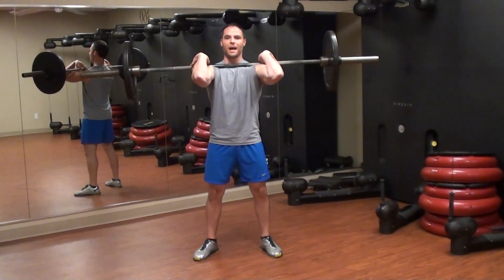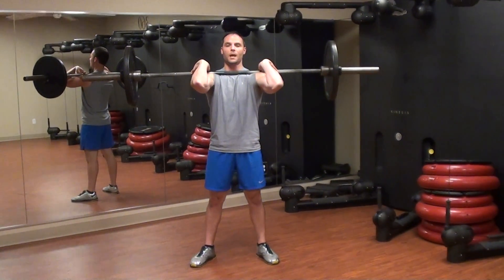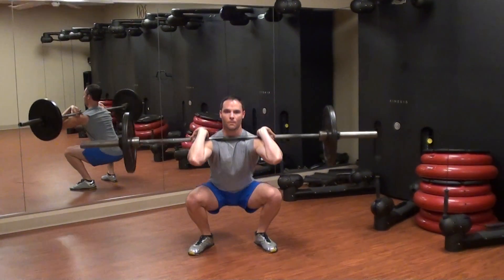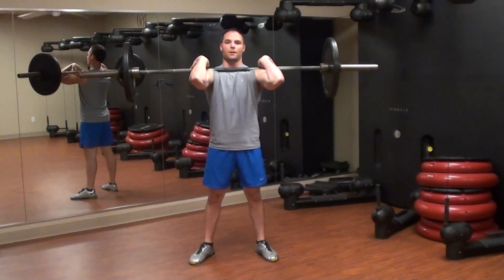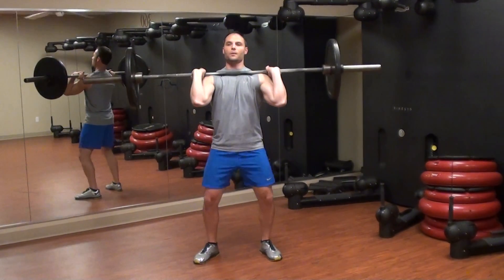Toes pointing out slightly, drop down, look up — go as deep as you feel comfortable. But if you can, go at least 90 degrees or below, if you feel comfortable there. A lot of people, if you've got knee problems, be careful on that. That's the front squat.